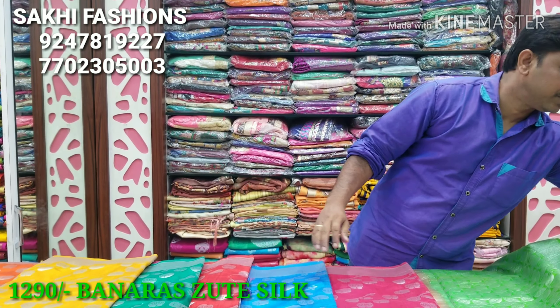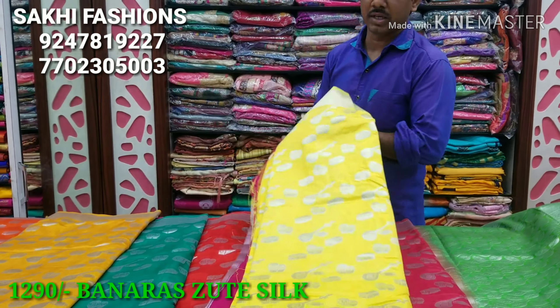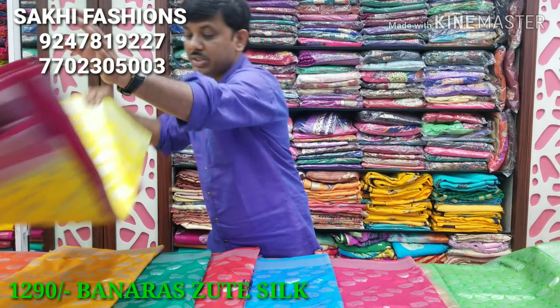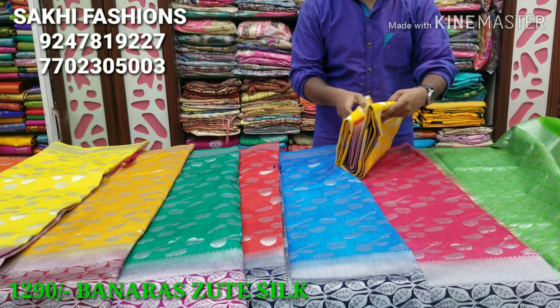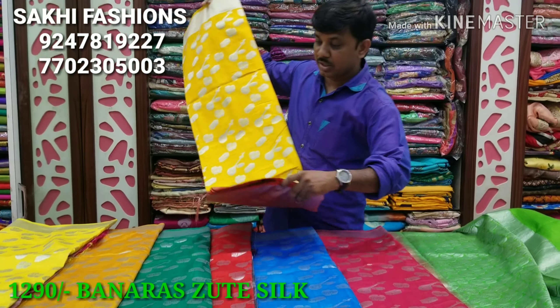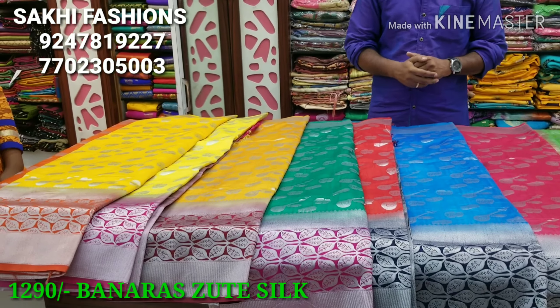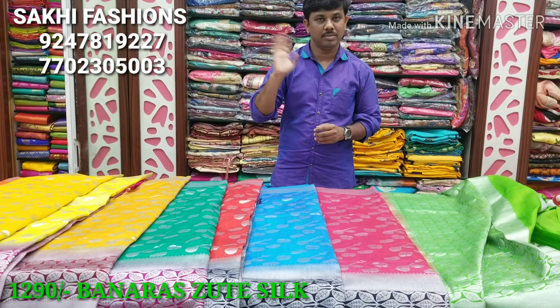Same instrument design also. Next is lemon yellow color with a pink color combination design — my favorite color. Thank you.